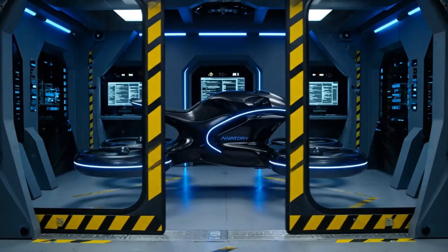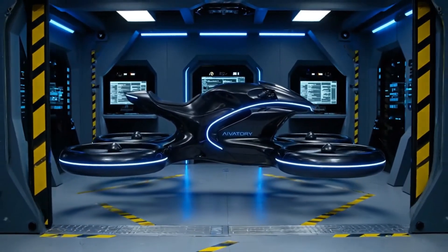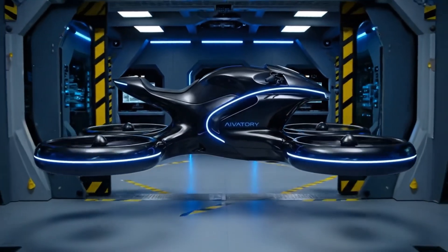The Mark 100 Hoverbike has passed final diagnostics and is ready for deployment. All systems are nominal.